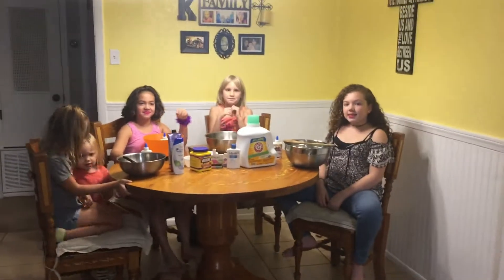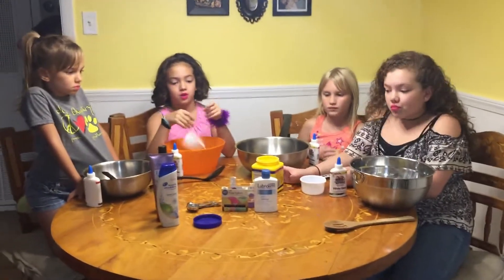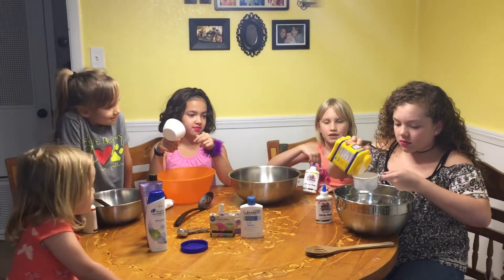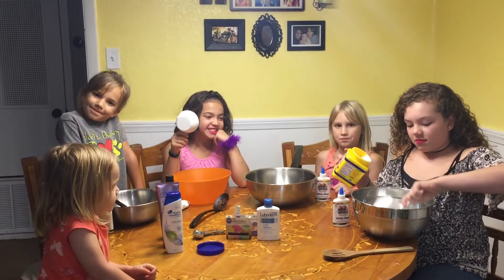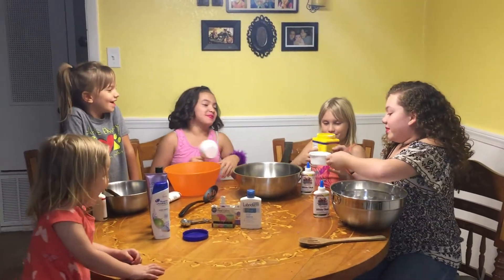Okay, so now we're going to start making our slime. The first thing we need to do is add one cup of cornstarch to our bowl. Go ahead and do that, girls. There's one cup for each. Gabby's going to help Cameron with hers. Don't breathe it in.